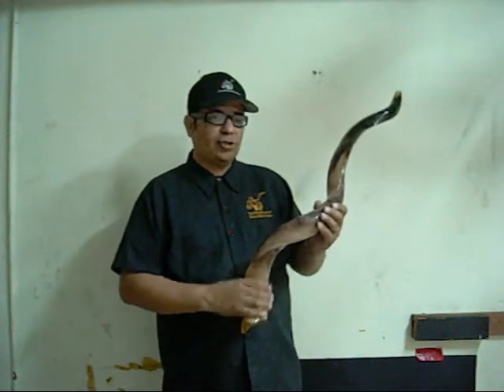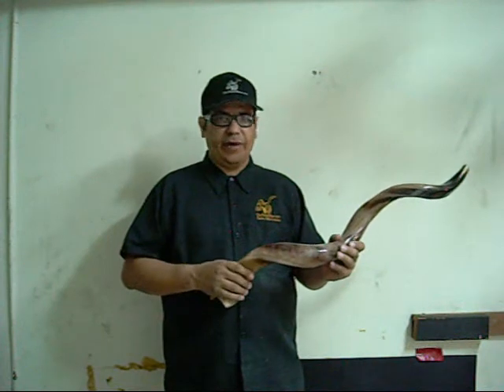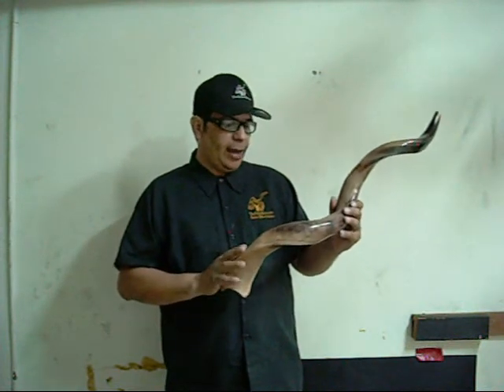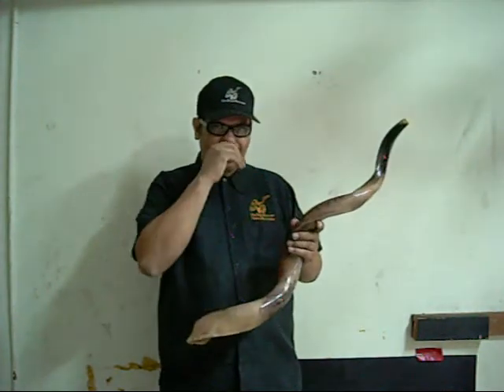I've taken this shofar, which was somewhat semi-polished and purchased from another vendor, and I polished it to where it feels like glass — smooth, and it's as shiny as glass.